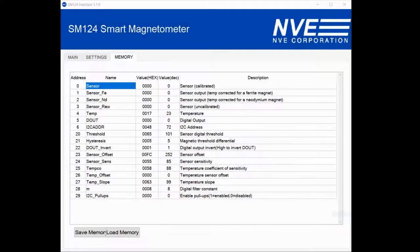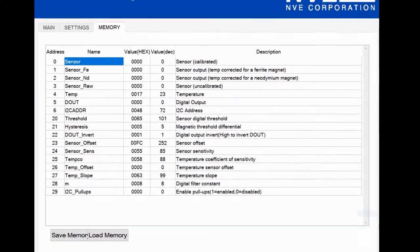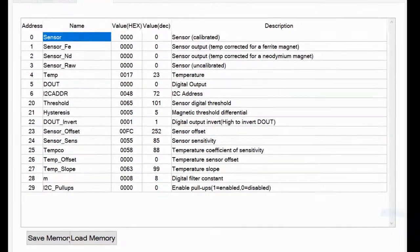In addition to the main and settings tab, a memory tab lets us examine and modify the sensor's memory. The data is all single byte for unmatched simplicity and seamless interfacing to 8-bit microcontrollers, and we still have better than one percent precision.